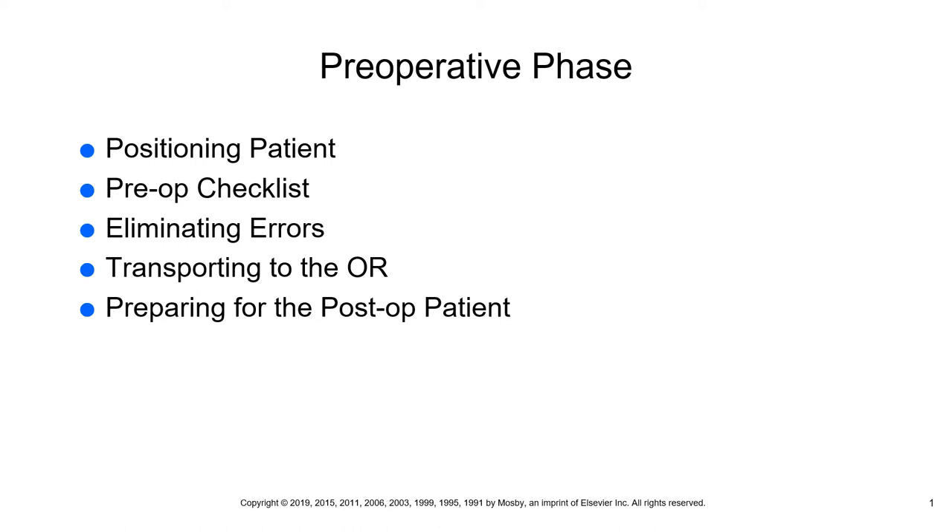Talking about positioning of the patient. Patient positioning is usually done when the patient is totally relaxed during the maintenance phase — that's one of the three phases we talked about. The position provides good access to the operative site for the surgeon while sustaining adequate circulation and respiratory functioning in the patient.